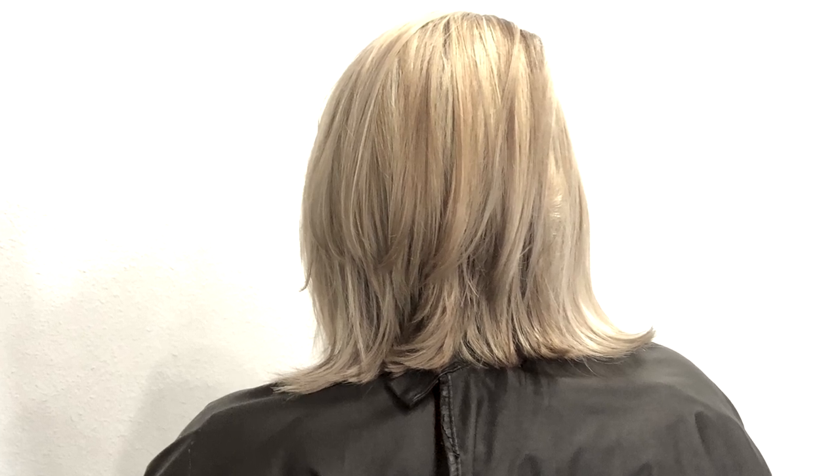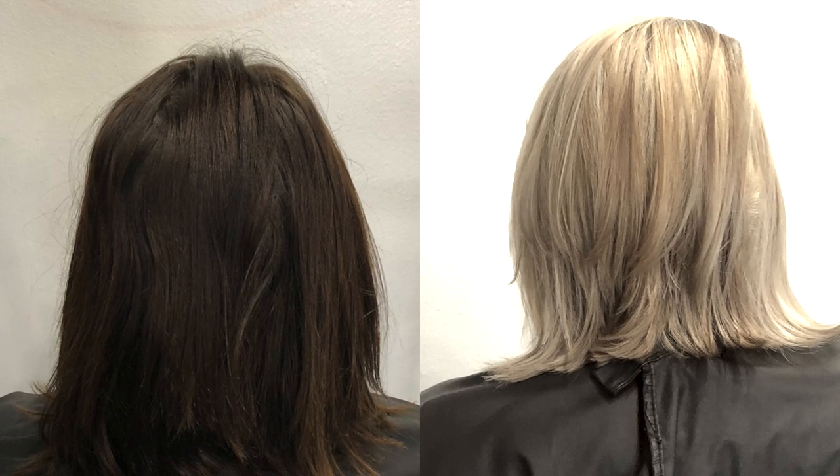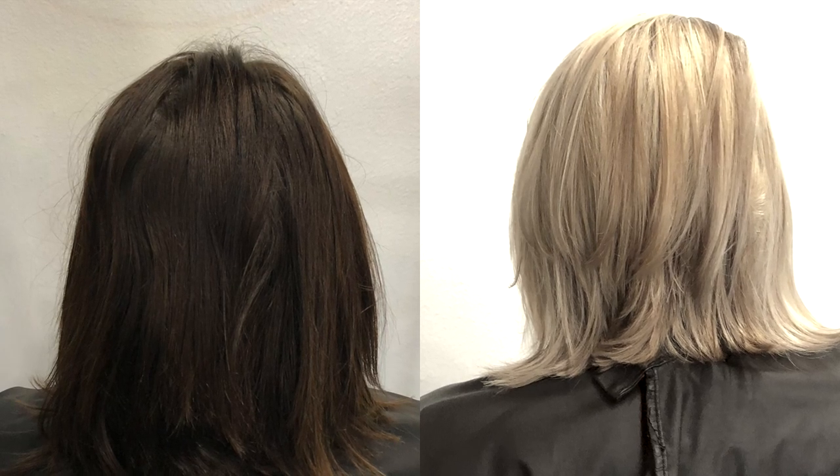After blow-drying, this is the end result — and it turned out amazing. I absolutely love the way this turned out. You can see that little bit of depth underneath, and going back to what we started with, you can see how far we've lifted it. The condition of the hair feels amazing. I couldn't be happier with the end result.